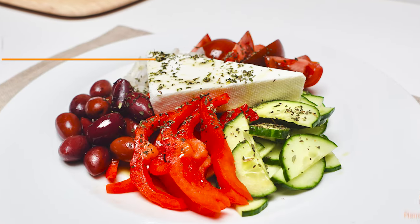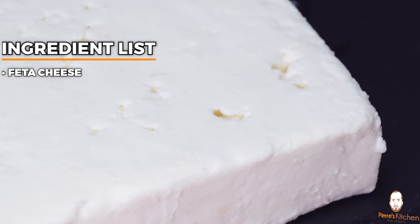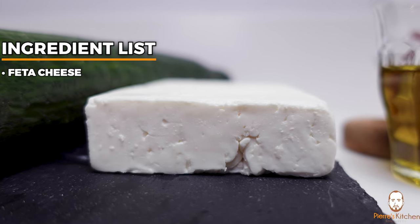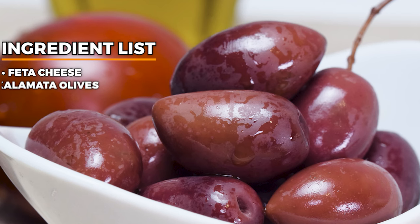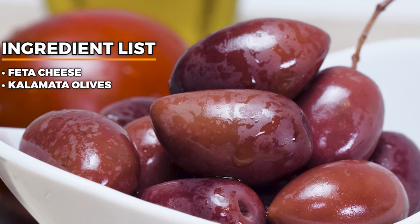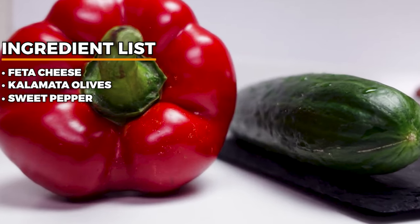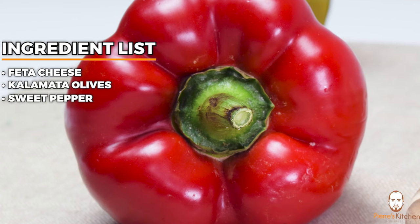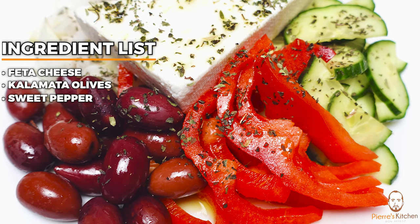Let's get started with the ingredients for the traditional Greek salad, beginning with the feta cheese. It has to be a great feta — not some half-processed cheese. You have to get the real McCoy, some proper feta. The olives should be Kalamata olives, and we will use non-pitted olives for the traditional salad. We will also need some sweet peppers — normally the long green ones, but I could not find any so I went for the red ones, which look pretty nice.